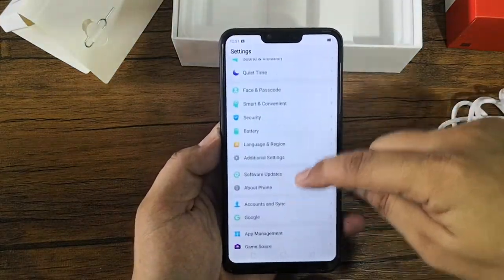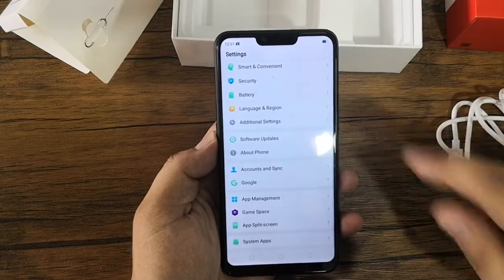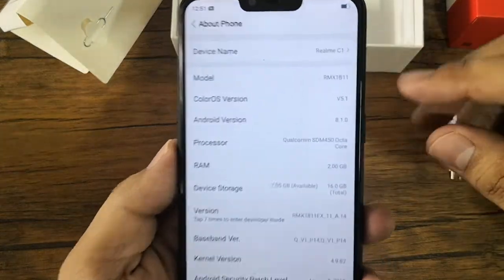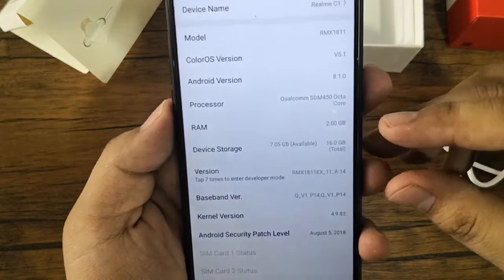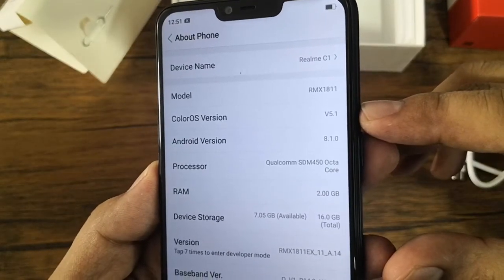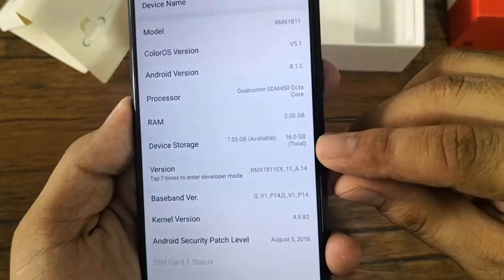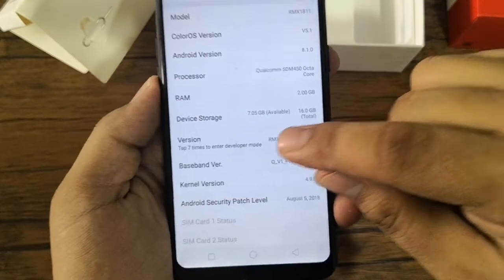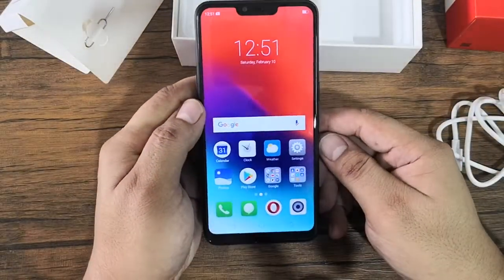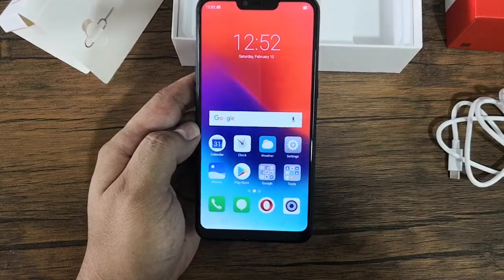The Realme C1 is powered by an octa-core Qualcomm Snapdragon 450 chipset paired with 2GB of RAM and 16GB of storage. You can find that information at the About Phone section. It runs on ColorOS version 5.1 based on Android 8.1 Oreo. Out of the 16GB storage, only 7GB are available to the user. The Realme C1 also comes with a huge 4230mAh battery.